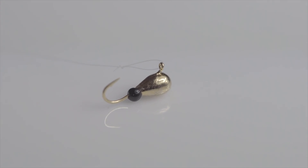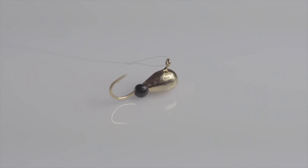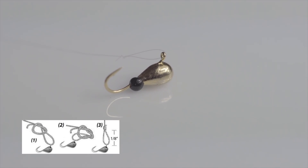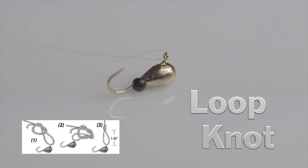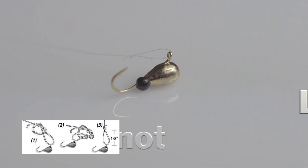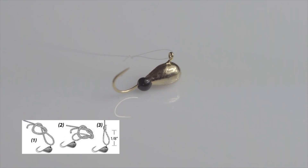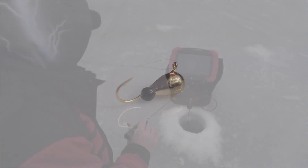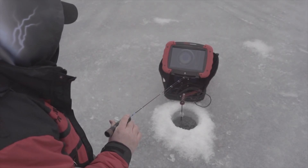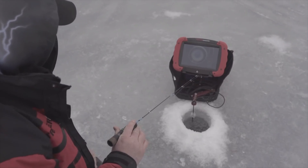Another really important thing I wanted to point out is the type of knot I use with my jigs. As you look at this jig, you can see I'm using a loop knot. What that does is allow the jig to sit naturally in that loop, so you get a perfect presentation — whether you're using a vertical jig, horizontal jig, or this Fisca jig that gives a slight downward angle. That knot gives you the perfect presentation for those finicky fish.